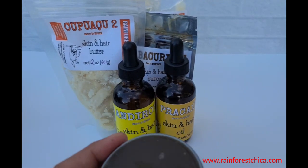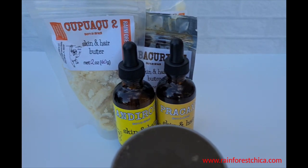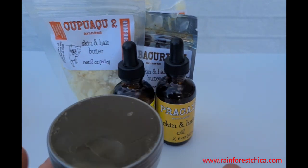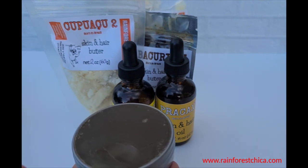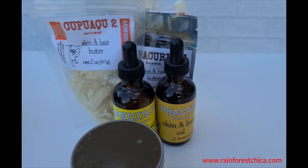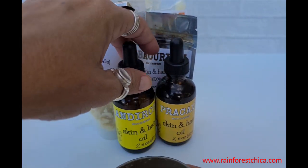Hey guys, Chris here from Chica, sharing my latest creation and giving you ideas on what to make for yourself. I decided to make myself a nighttime eye area balm. I usually use my oils, but I wanted something a little bit thicker, more serious — I'm getting older, we all are I guess.